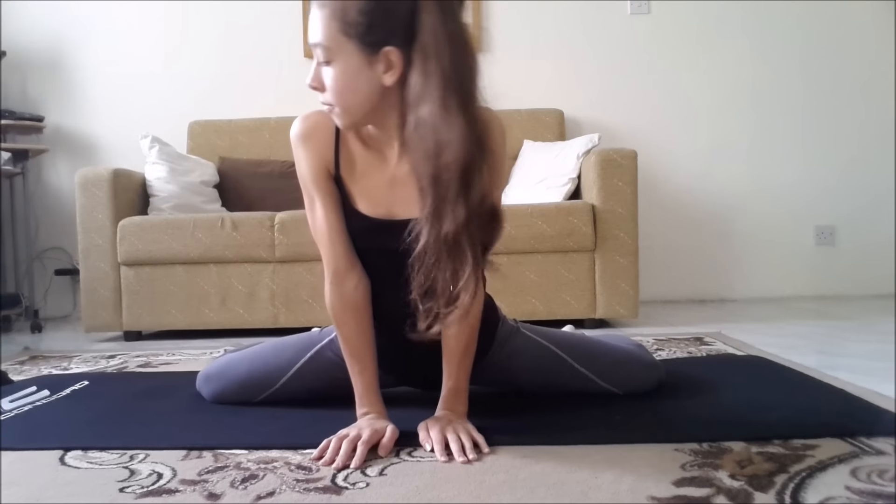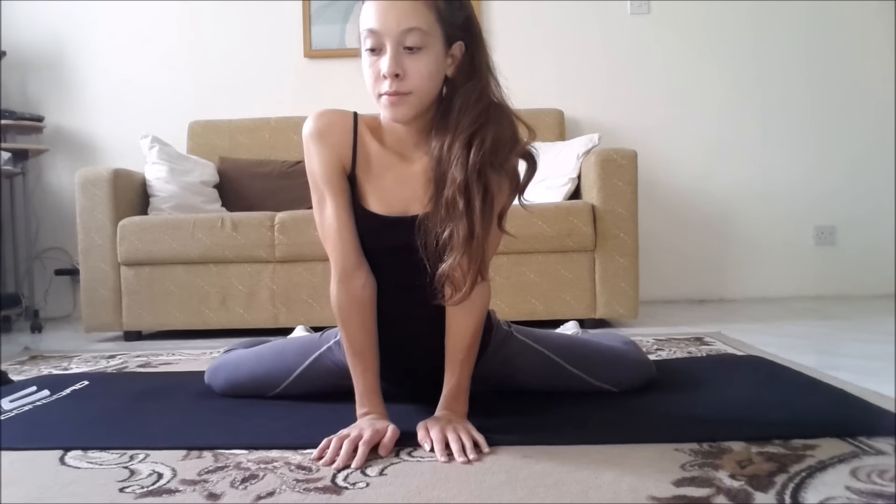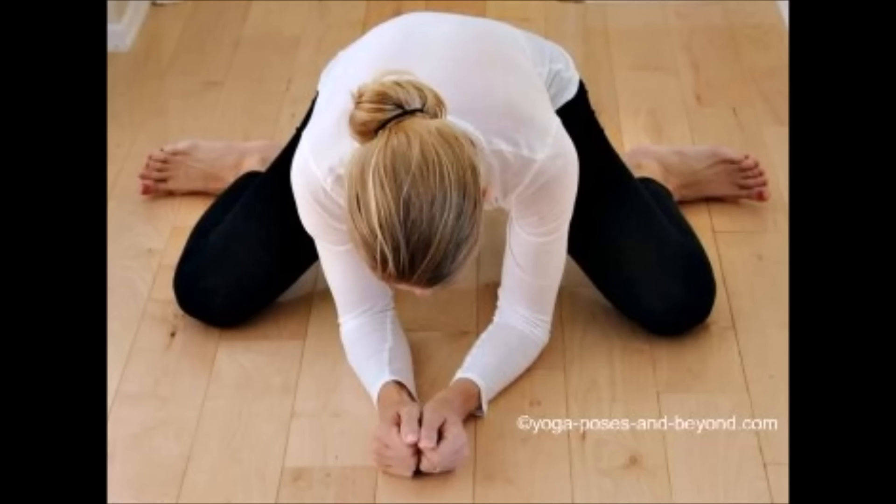Now we're going to do frog. When you do the frog, make sure your butt is not too far back or too forward — it should be in one straight line. Don't worry if your frog doesn't look perfect; it's also better if you go down on your elbows to stretch.